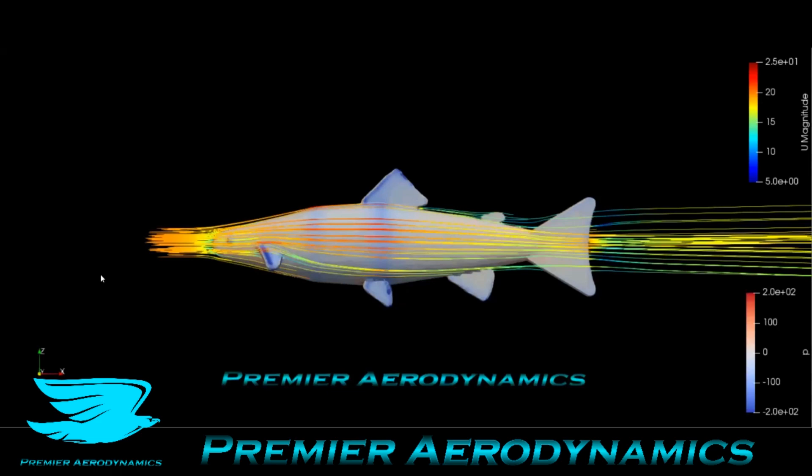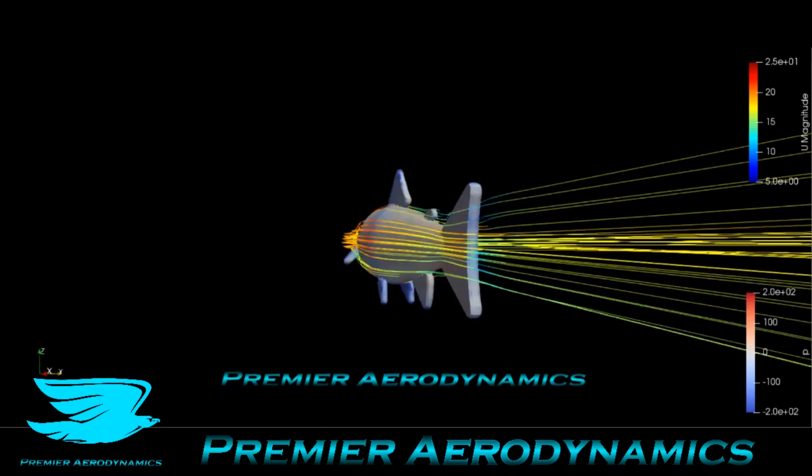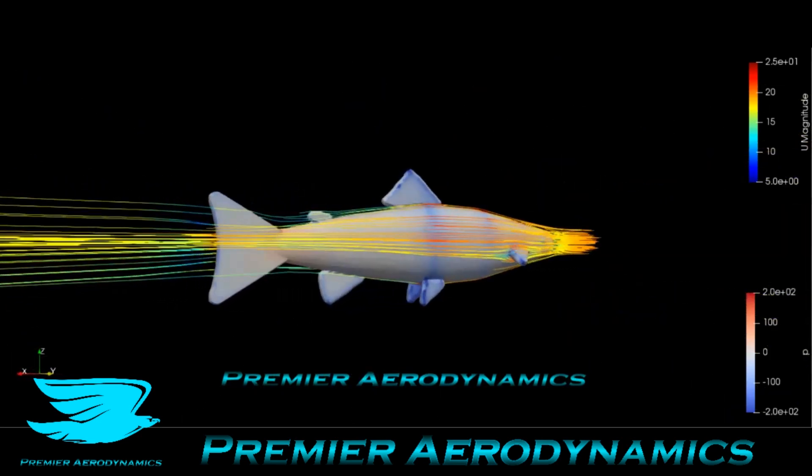Streamlines show that the trout is pretty streamlined, as you'd expect — if you spend your entire life swimming through water to get from point A to point B, you're probably going to be pretty streamlined too.